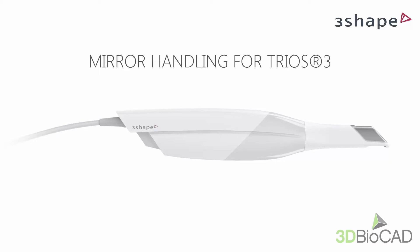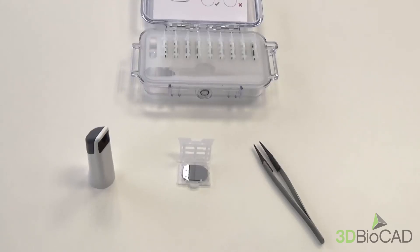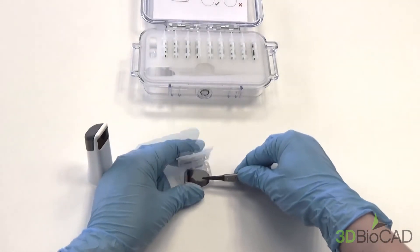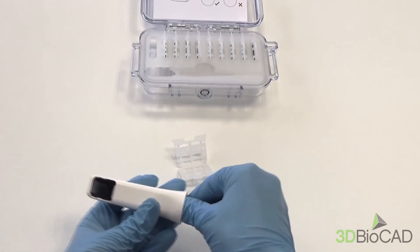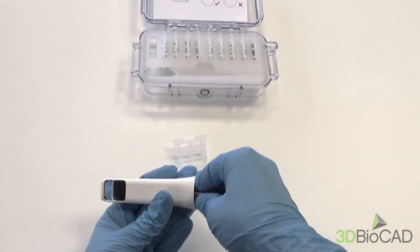Let's see how to handle the mirror on the TRIOS 3 tip. Before doing anything, make sure you have read the instructions enclosed in the TRIOS delivery box. To insert a mirror inside the tip, use tweezers and slowly slide it into the tip. To place it correctly, you can push the edge of it with the tweezers.